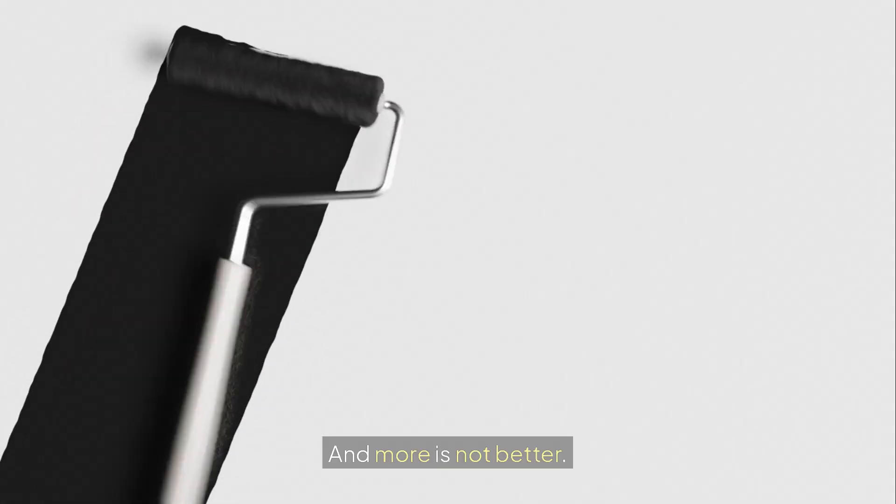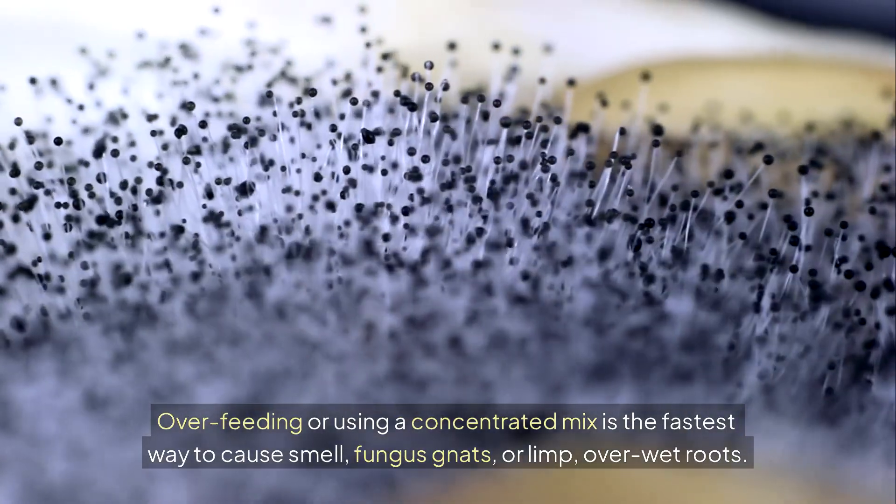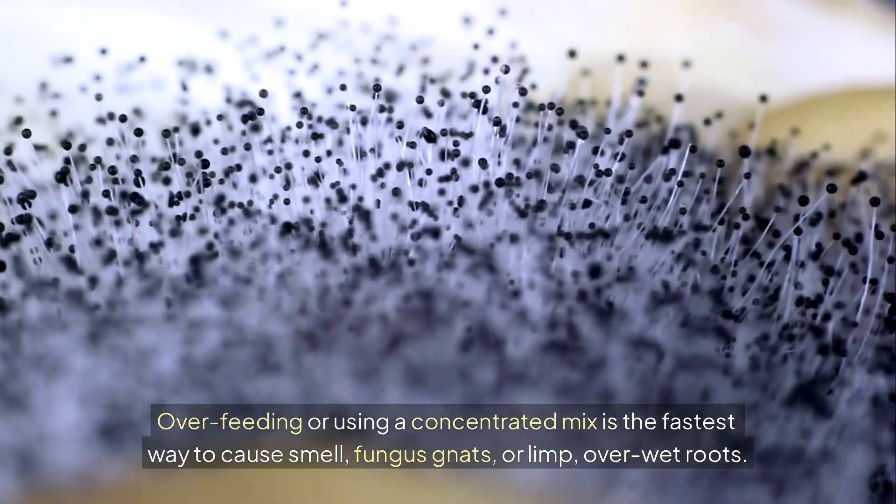And more is not better. Overfeeding or using a concentrated mix is the fastest way to cause smell, fungus gnats, or limp, overwet roots.